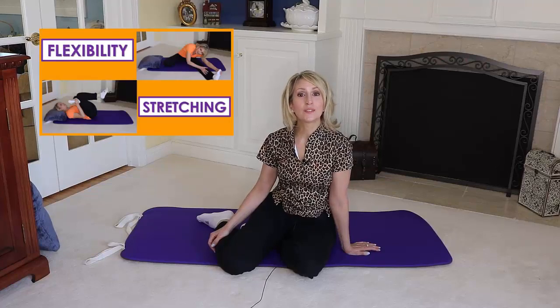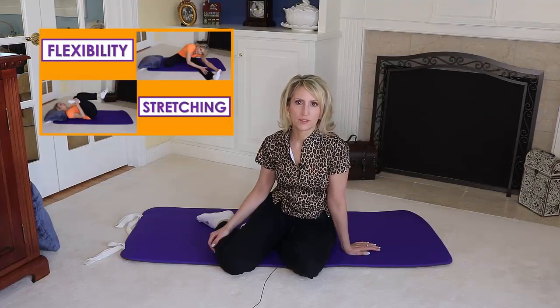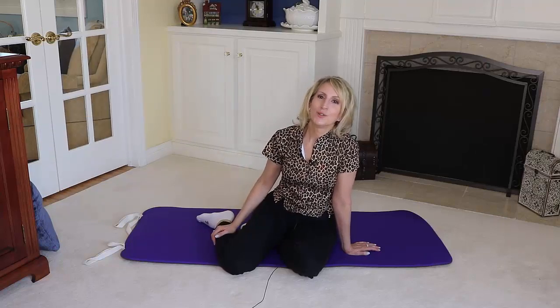In another video, I showed you several lower body stretches that are great to do as we age. In this video, I'll show you upper body stretches.